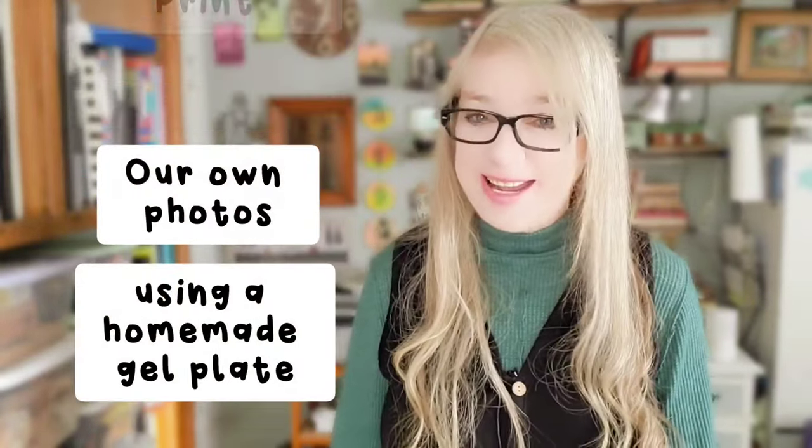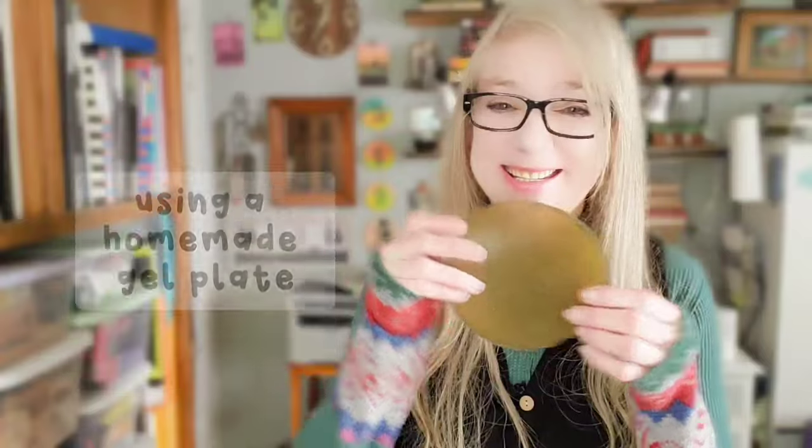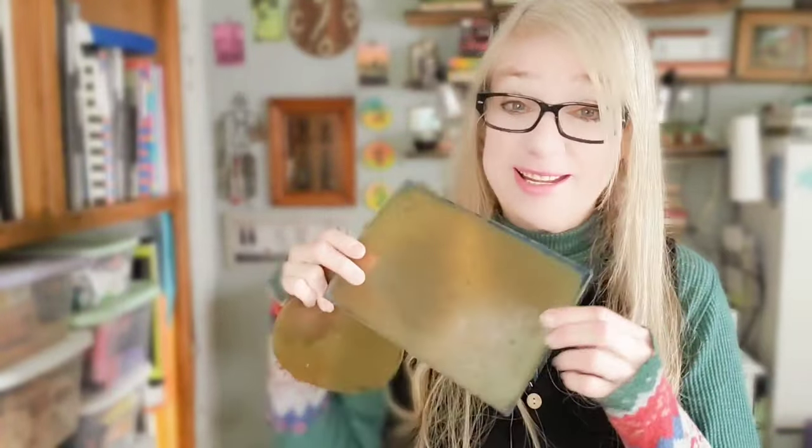Hello everyone. Today we're going to see if we can actually transfer and print our own photos using a homemade gel plate — like this one, or this one. Let's see if we can print our own photos using these homemade gel plates. That would be an interesting test.